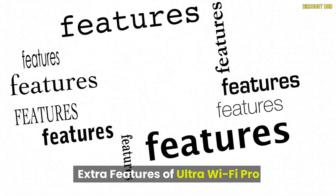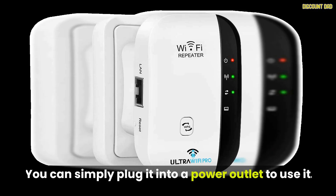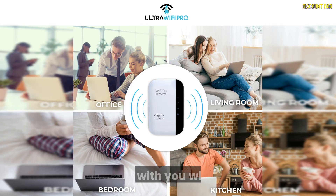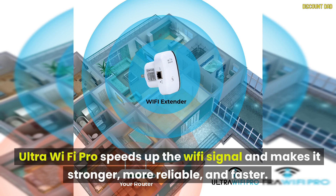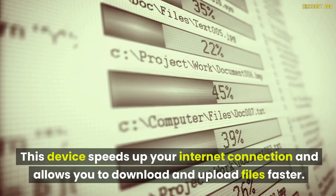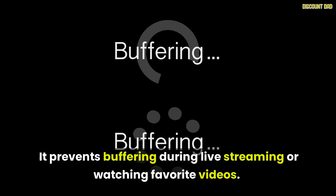This product doesn't require any special tools or gadgets — you can simply plug it into a power outlet to use it. You can also connect multiple devices to the Wi-Fi network with no problems. Another advantage is its portability and small size, so it can be taken with you wherever you go. UltraWiFi Pro speeds up the Wi-Fi signal and makes it stronger, more reliable, and faster. You can connect to your network anywhere you like and still get the same internet speed. This device speeds up your internet connection and allows you to download and upload files faster, preventing buffering during live streaming or watching favorite videos.